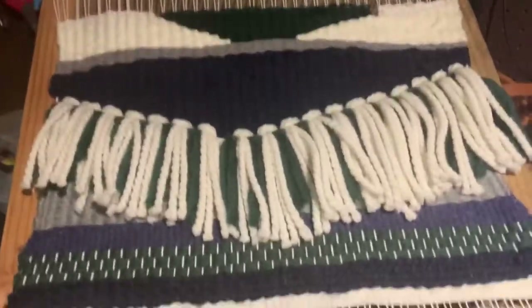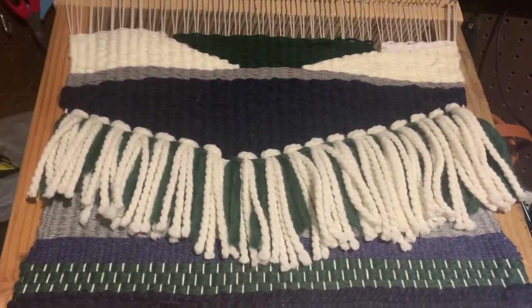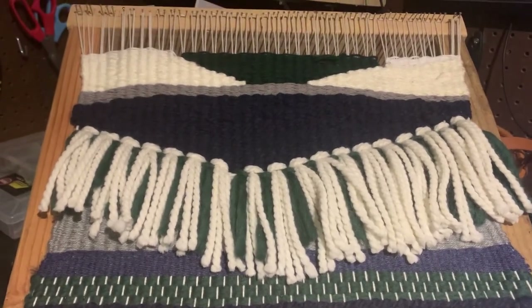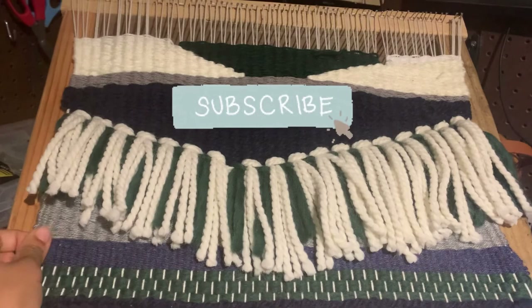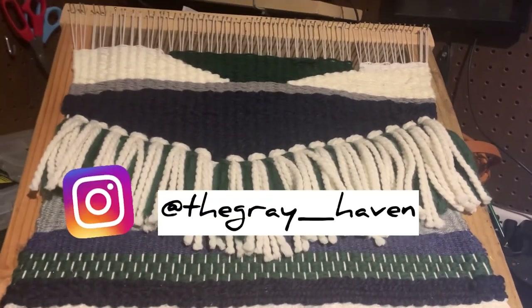Don't forget to subscribe and follow me on Instagram for all of my random home projects and, you know, ancient skills that I pick up along the way.